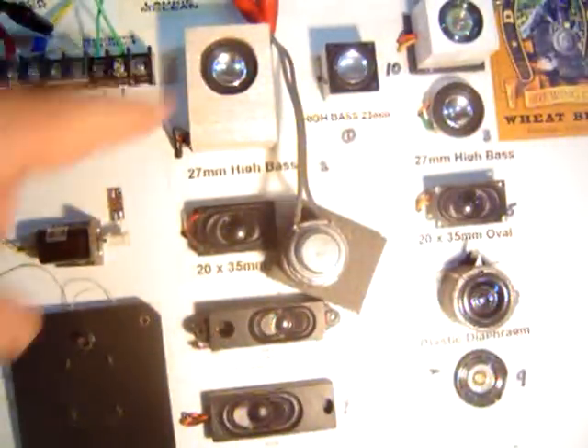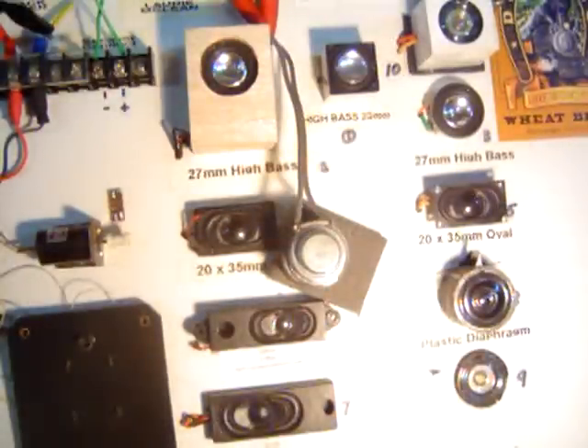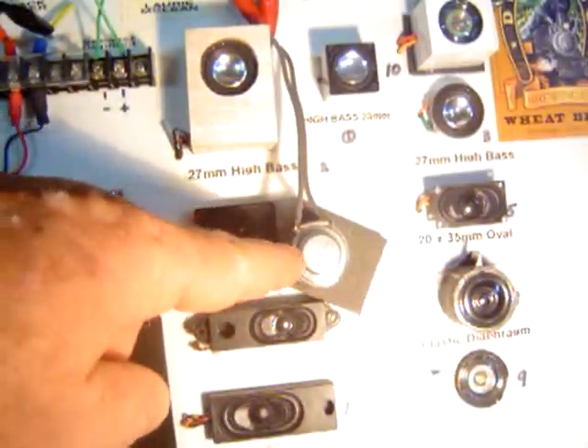Wooden speaker — it's a 27mm high bass with wood. Now we'll go to 27mm with the lead.